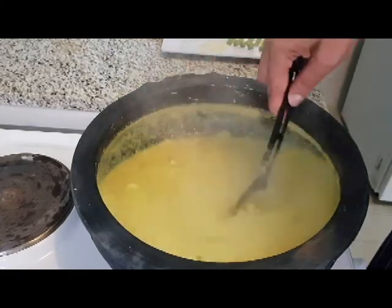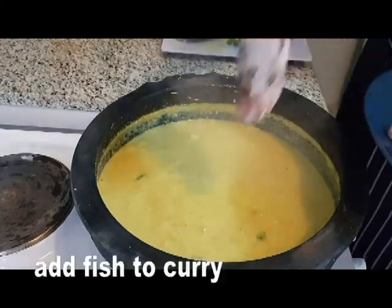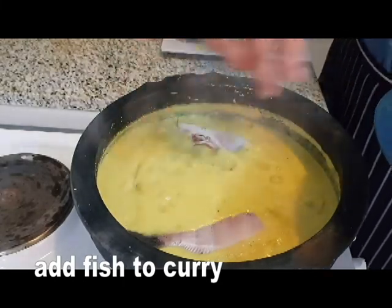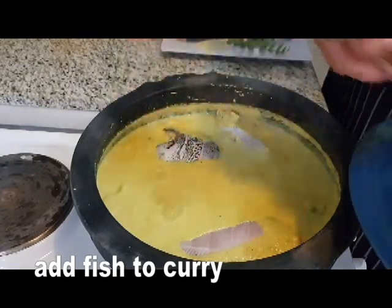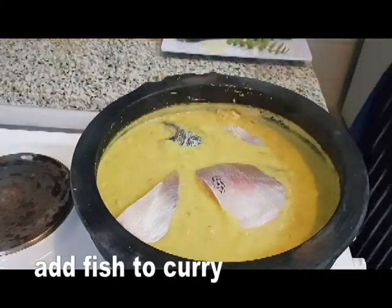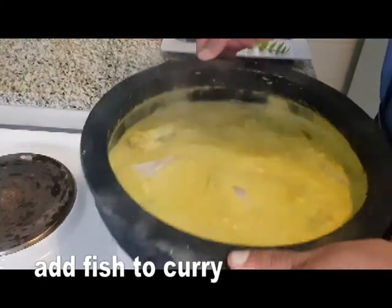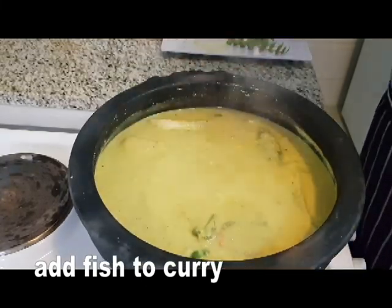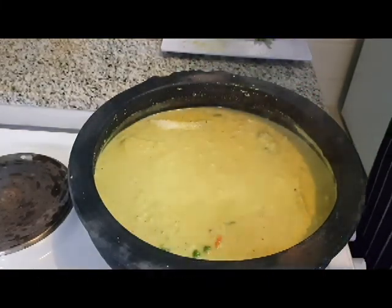Now we have to add the mingash. Add the mingash. We will add a little bit of flour. We will spread the flour. We will add 1-2 minutes to the flour.